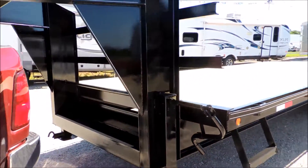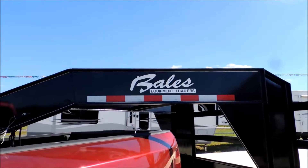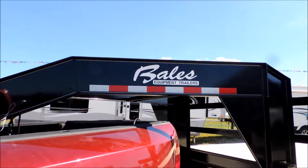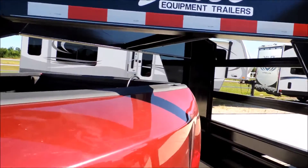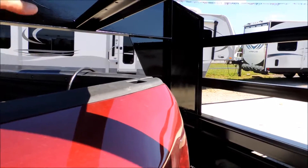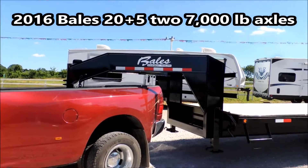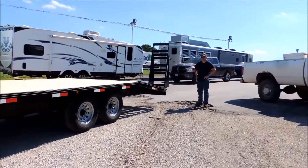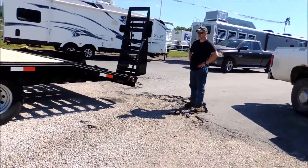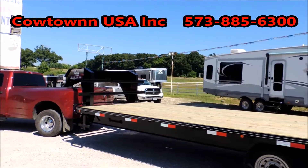Give us a call at Cowtown USA in Cuba, Missouri at 573-885-6300, or check us out at CowtownUSAINC.com. This is a big high-set pickup truck — look at the clearance between the top of the bed. Our necks are taller, so you're not worried about tearing the tailgate off your truck. The trailer sits great and doesn't look odd at all, but you do have great ground clearance and great clearance over the top of the tailgate. Allow about two weeks or so because we're trying to keep them in stock, but it just isn't happening at this time of year. Give us a call at 573-885-6300. Thank you, bye.